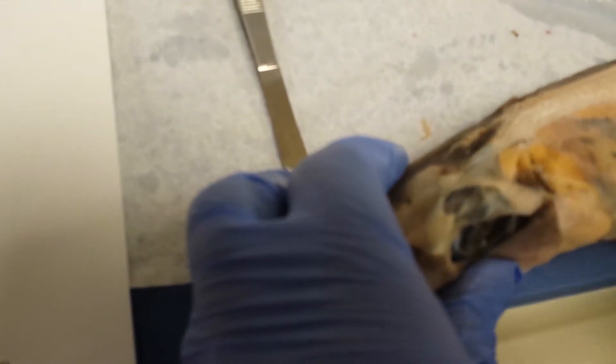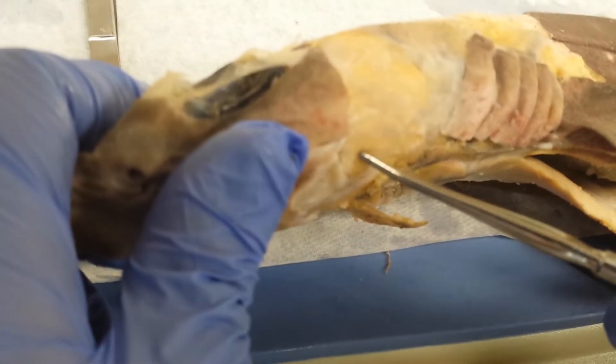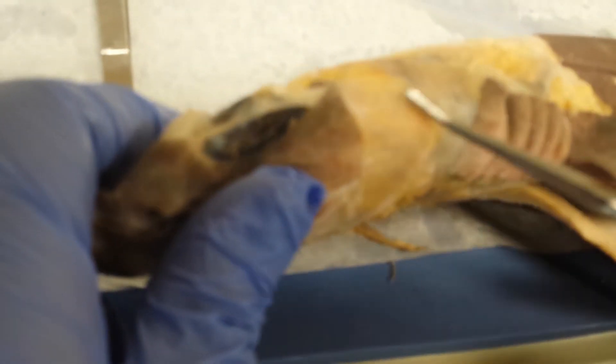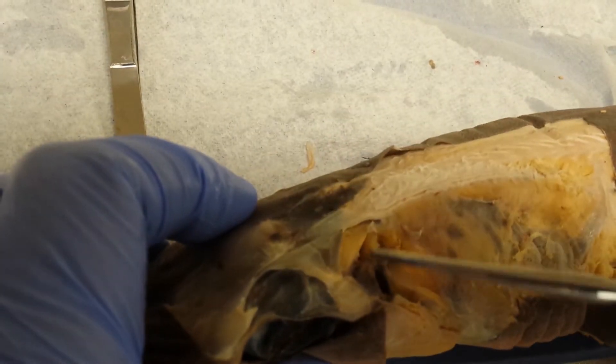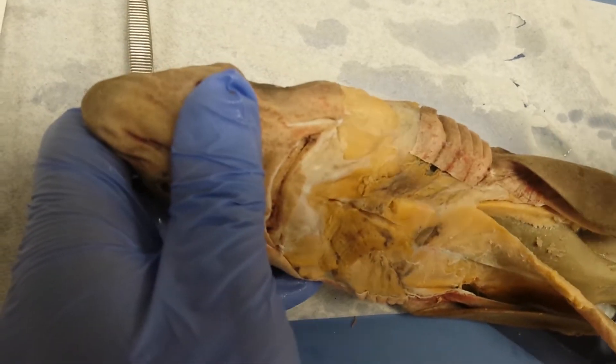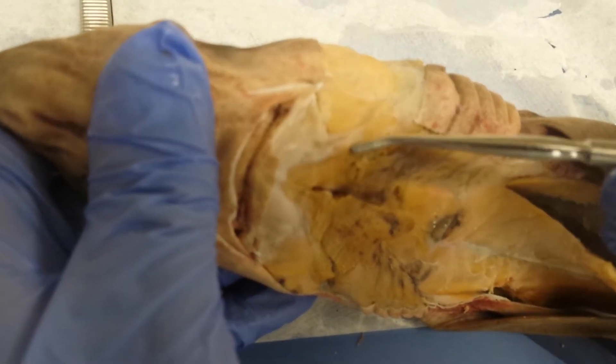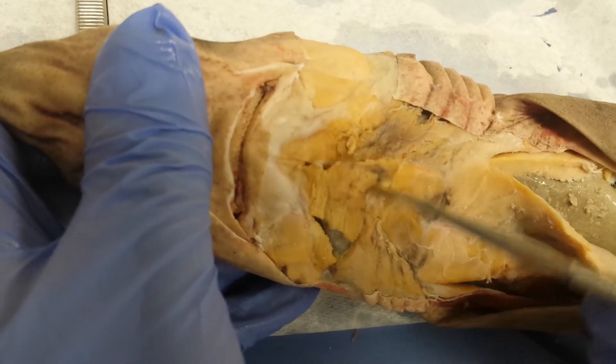We're done with the dorsal ones, and here's one that you can see both in the dorsal view and also the ventral view. This is your adductor mandibuli. The adductor mandibuli with the spiracular makes your first gill constrictor. Now you can see a complete ventral view of that muscle. You're going to see the first gill constrictor here, and you can see it on this side as well.